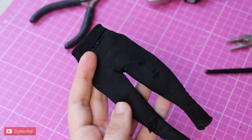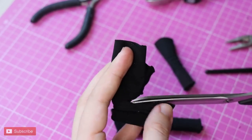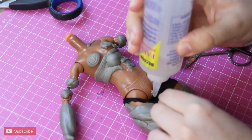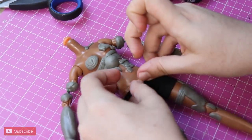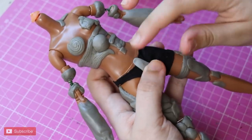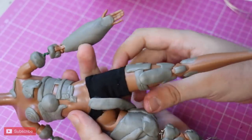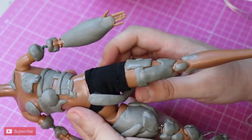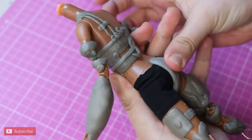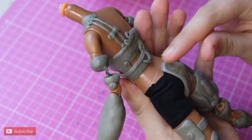I want the shorts she is wearing on the left side to be real fabric, so I cut the leggings she was wearing originally, put them through her left leg, and glue it with fabric-type glue. Now I can sculpt the lower part of the armor set. Let me tell you, it was hard because epoxy doesn't grab onto fabric at all, but thanks to the other side being firmly in place, I managed. We are officially done with the sculpting part of the body.